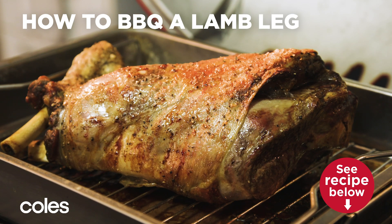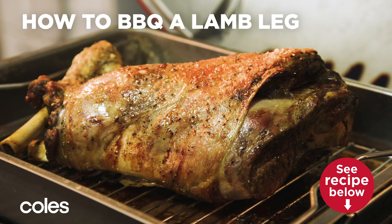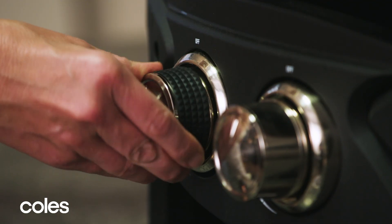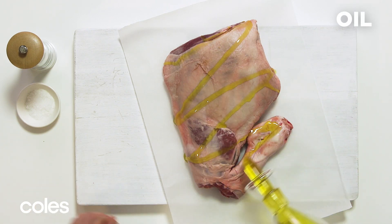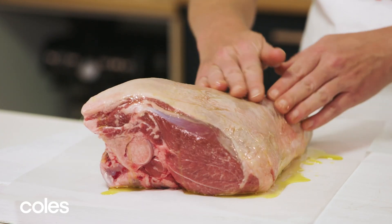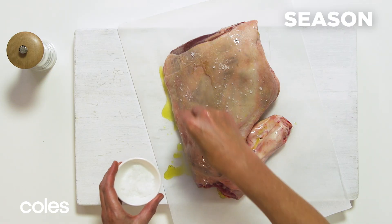Here's how to roast a leg of lamb in a covered barbecue over indirect heat. Start by lighting the burners under one half of the barbecue, then coat the lamb with olive oil, using your hands to rub it all over the skin, and season with salt and pepper.